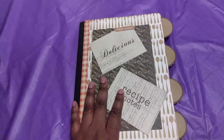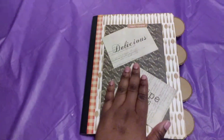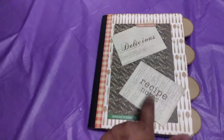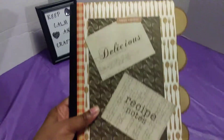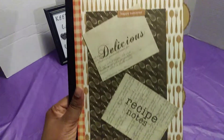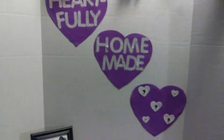I said I'd make this recipe book, and maybe once I get into selling at craft fairs, I can make more of these. But I just do not see myself making another book like this — it was so time consuming. That's it, I just wanted to show you guys my recipe book. Thanks for watching and I'll see you guys later. Peace!